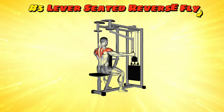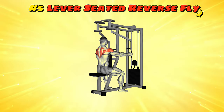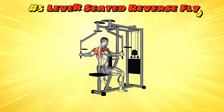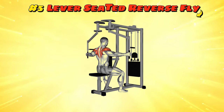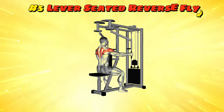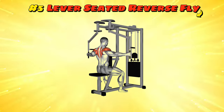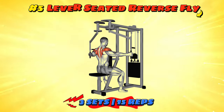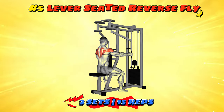Workout number five: Lever Seated Reverse Fly. Sit down on the machine like you're taking the throne of muscle kingdom. Grab the handles and pull them back with a smooth, regal motion, like you're opening the grand gates to the palace of gains. Make sure your movement is as controlled as a royal procession — no herky-jerky movements here. As you open wide, imagine you're showing off the royal tapestries on either side of your throne. Release with dignity back to the starting position. Your loyal deltoids will salute you for it.